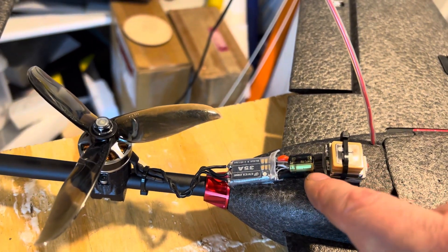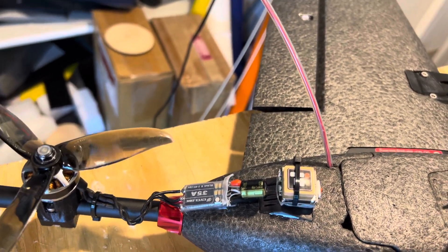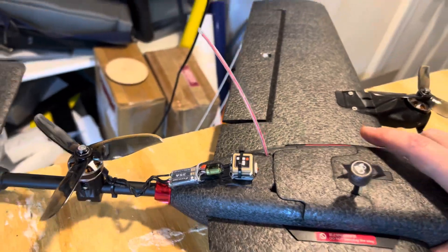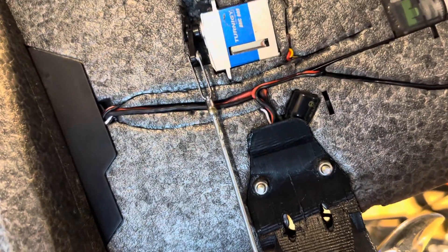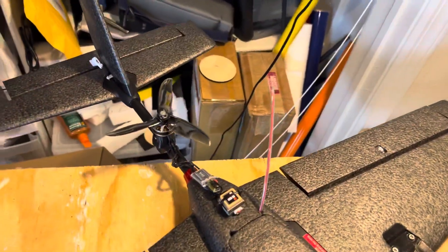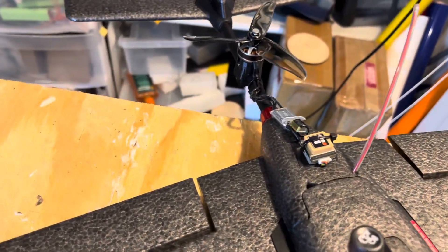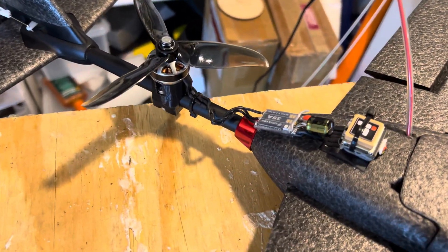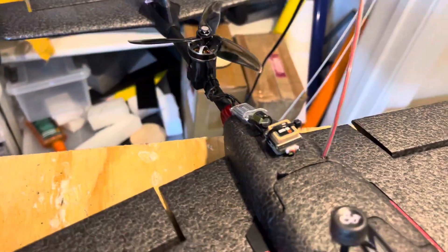I did add a capacitor to all three ESCs — that's the second thing I changed. You can't really see them easily; they're kind of buried in the foam, it's the best I could do. I think the capacitors are helpful for this build since in quad mode in particular it's going to require consistent current to maintain a stable hover, so I think that's important.